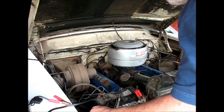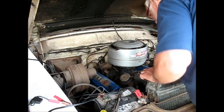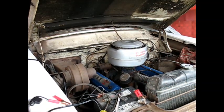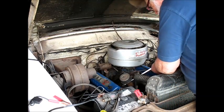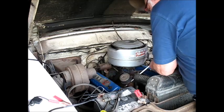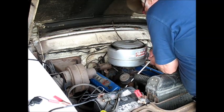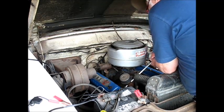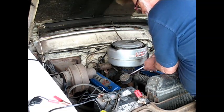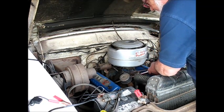I did stick it on there pretty good because it was leaking before and I didn't want it to leak, so I probably did perma-tex it up pretty well.